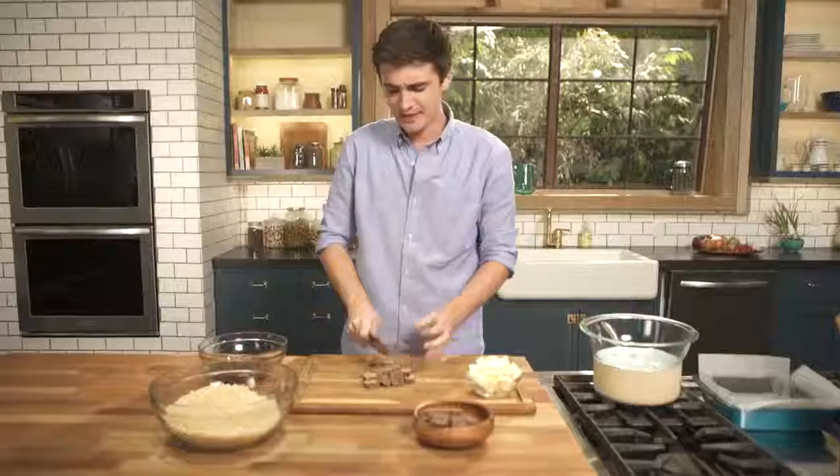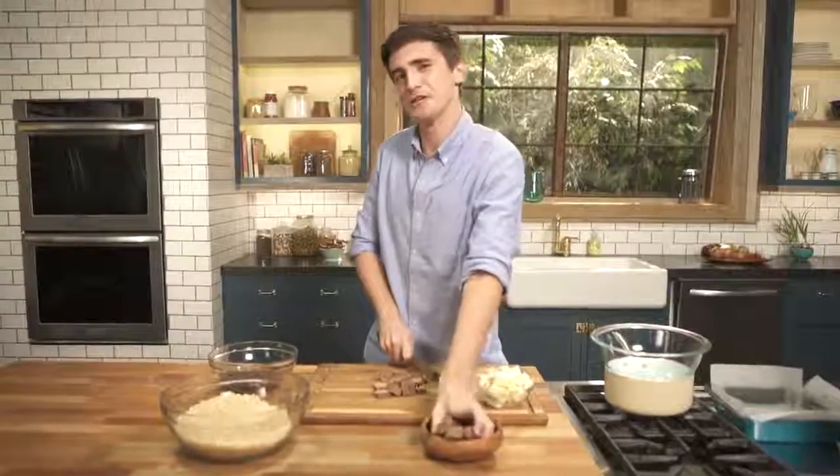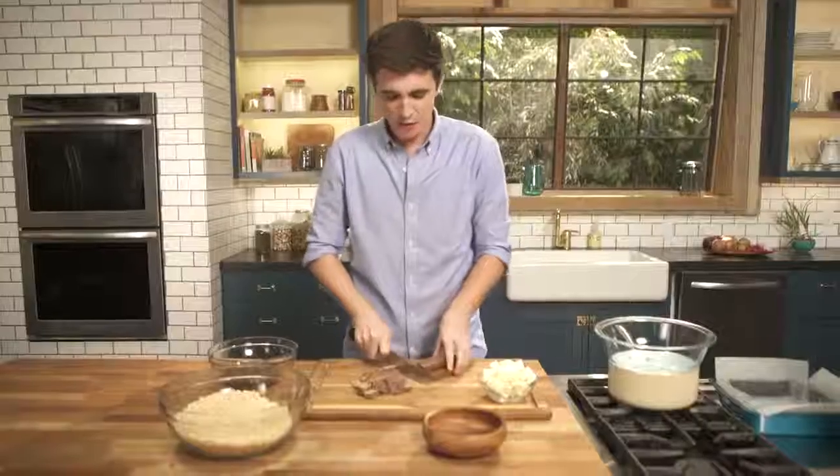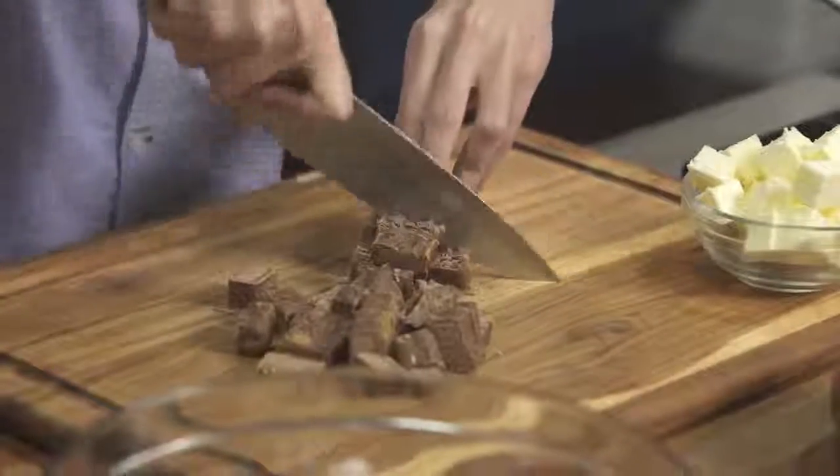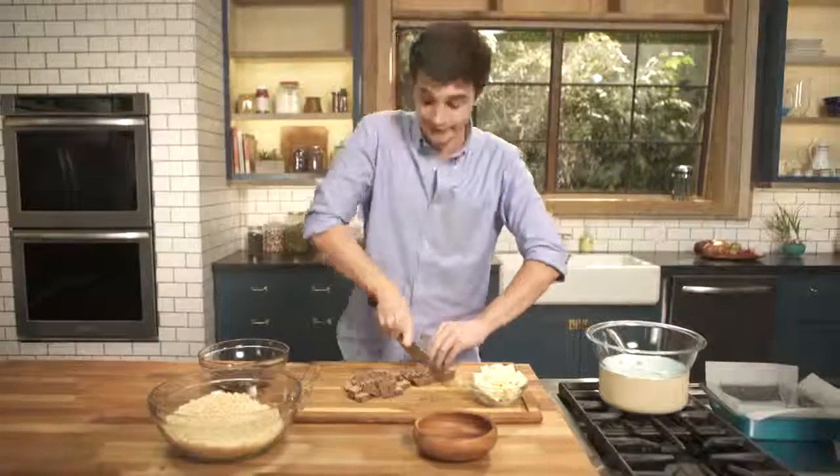You want to get these into nice chunks that are going to melt down with a bit of butter, and this essentially becomes the glue for these Mars bar Rice Krispie treats. You're going to put these in with some Rice Krispies and you're going to be left with crunchy, caramel, chewy gooeyness.